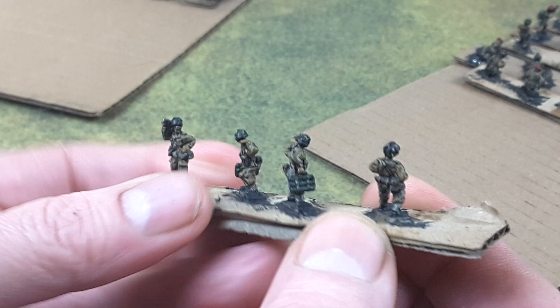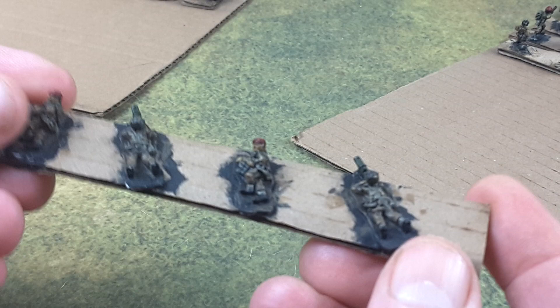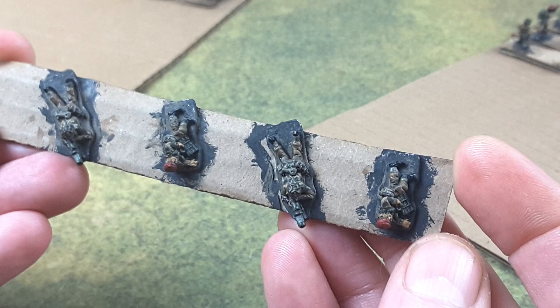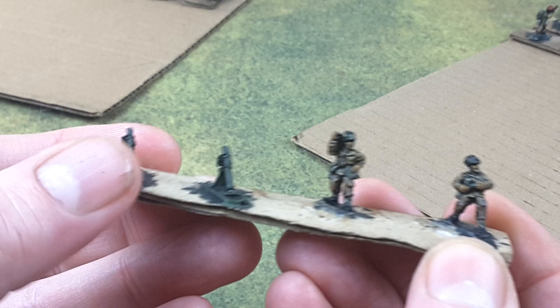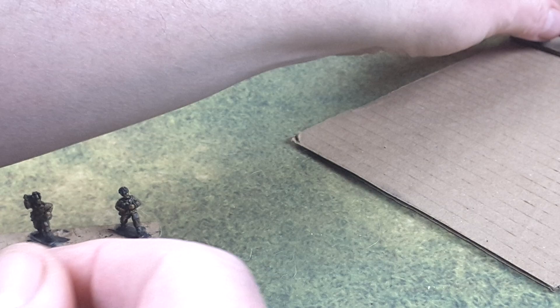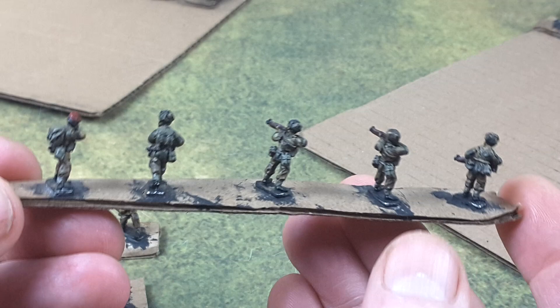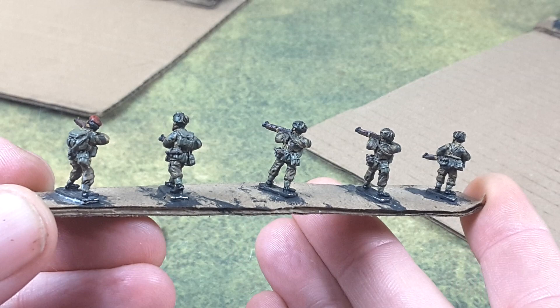We've got some crew for an anti-tank gun — a six-pounder, I believe — as well as a couple of three-inch mortars. We've got some guys hunkering down, got their Piats going. You can see some of the highlights on the trousers, which is British Battle Dress. These are the three-inch mortars and some of the crew for that weapon. About a platoon's worth of troops here, including non-commissioned officers and characters, as well as crew for a six-pounder and two three-inch mortars.